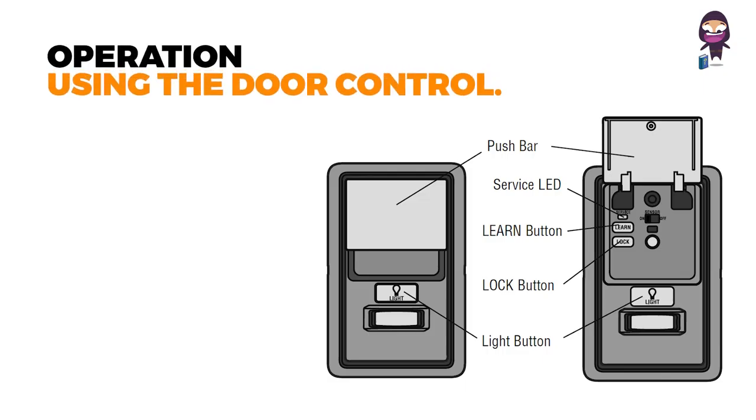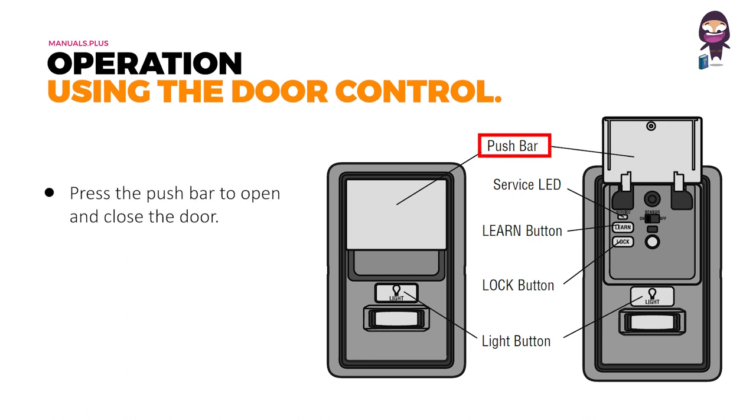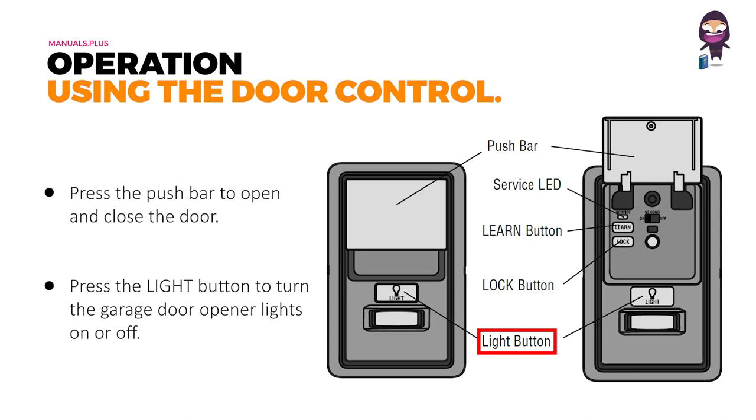Using the door control: press the push bar to open and close the door. Press the light button to turn the garage door opener lights on or off.